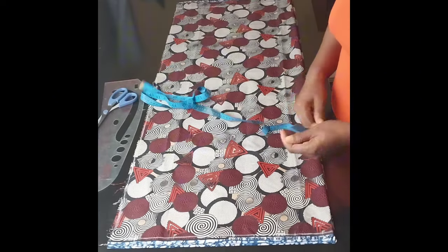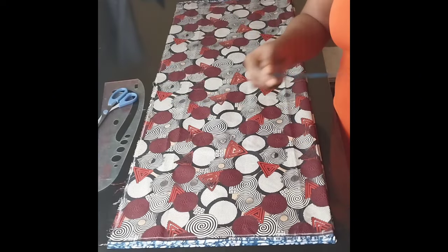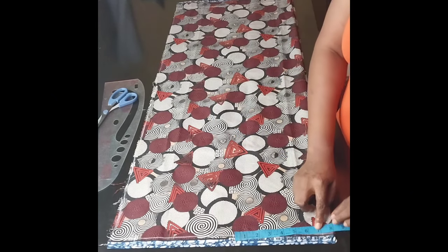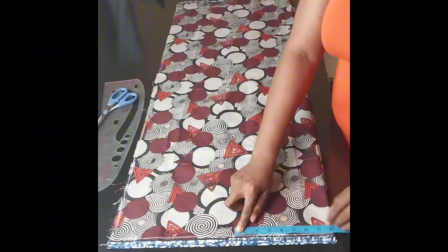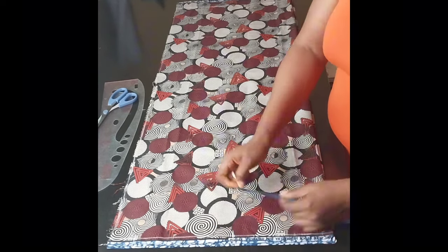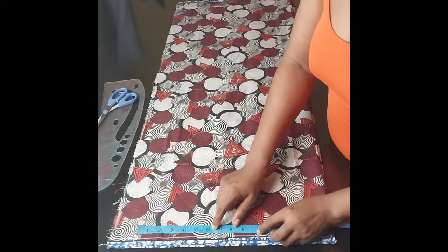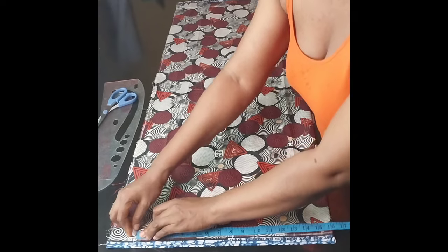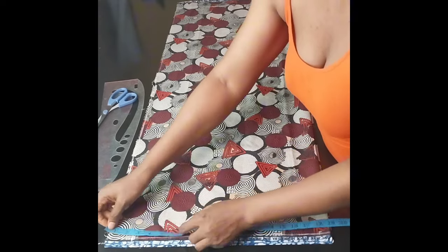The first thing I'll mark is the shoulder measurements and the sleeve length. First of all, I'll enter the shoulder measurements, and from the shoulder measurements I'll mark the sleeve length — how long I want the sleeve to be — and then I'll add two inches for folding.